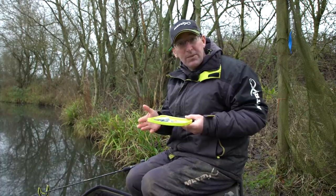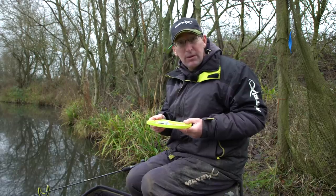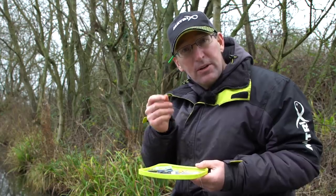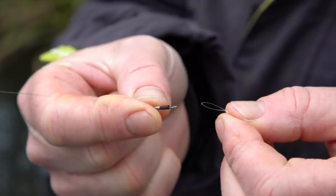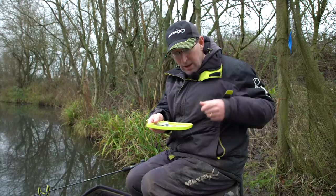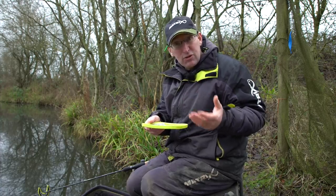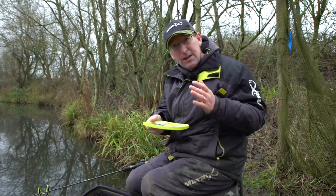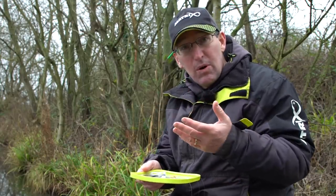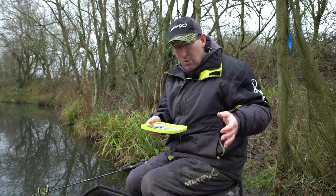Hook lengths for bomb fishing are something you really should pay attention to. It's far from a chuck-it-and-chance-it method where you just choose one hook length and one hookbait and chuck it out for five hours. By swapping and changing and building a quick-change facility into your bomb setup, you can really experiment with longer or shorter hook lengths, longer or shorter hairs, different hook sizes, and obviously hook length strength and diameter as well. There are so many little things you can tweak during a session, depending on what's happening, what other species are in front of you — whether it's F1s, carp, bream, or whatever you're catching.